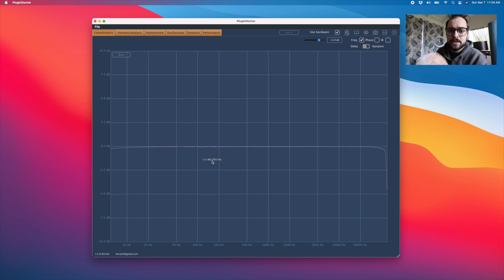Now let me switch over from the Helo to the Dangerous Convert 2. Look at the high end — look at that really gradual roll-off, pretty much dropping off entirely by 30k. Switching back and forth: Helo, watch the top, Convert 2, Helo, Convert 2. Convert 2 looks like it's doing about a whole dB down by the time it gets up to 30k. This is why I think it sounds analog.